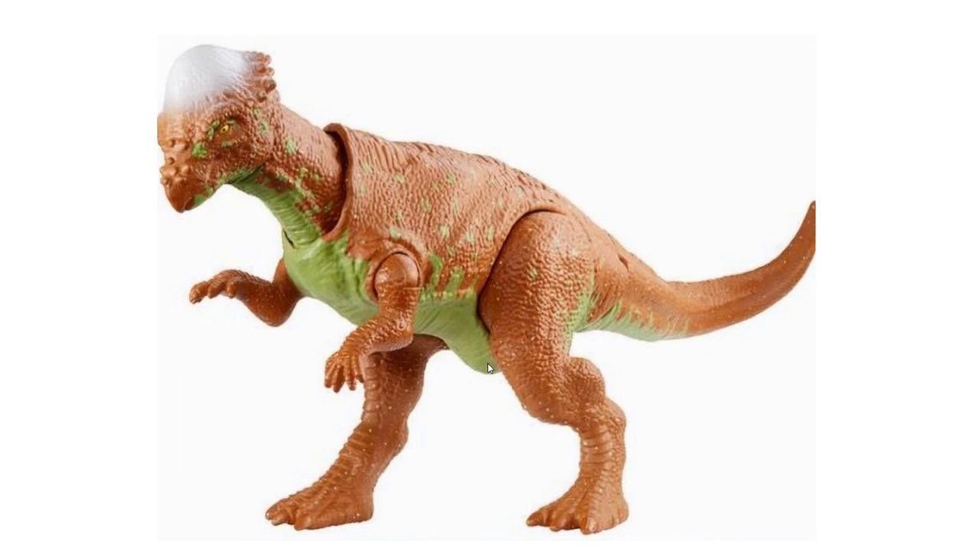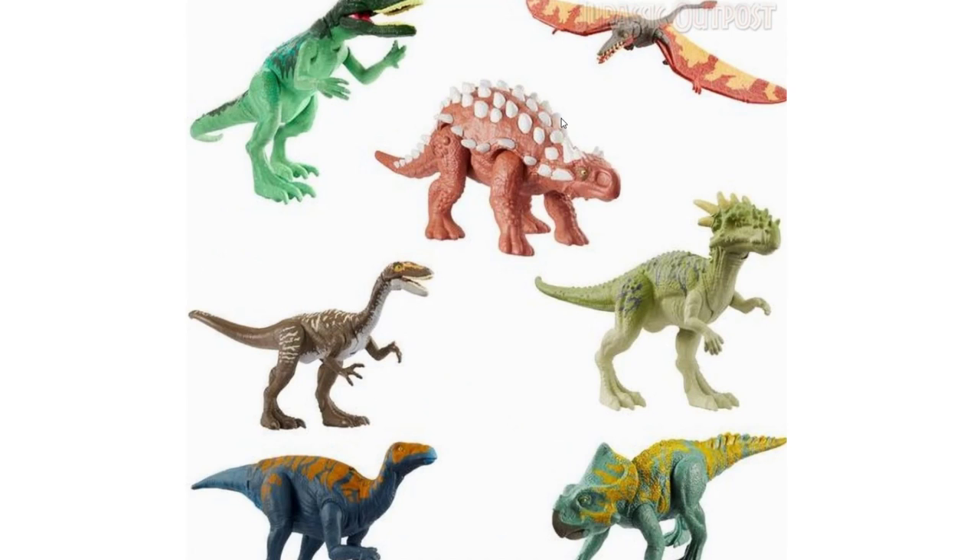Then we have another Savage Strike — a Pachycephalosaurus at $9.99. Personally this isn't my cup of tea. It's the third repaint of this mold, and the color scheme — with what looks like Mountain Dew green underneath and orange on top — just isn't working for me. I didn't really like the 2019 Pachycephalosaurus either and didn't pick that up. It could be based on Camp Cretaceous, which might be the reason Mattel made it, but it's just not for me.